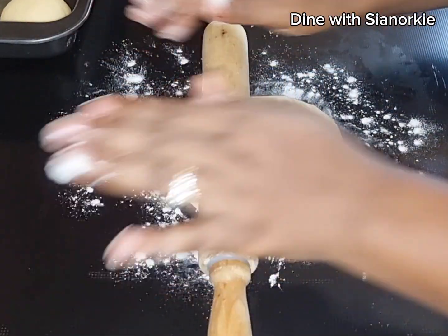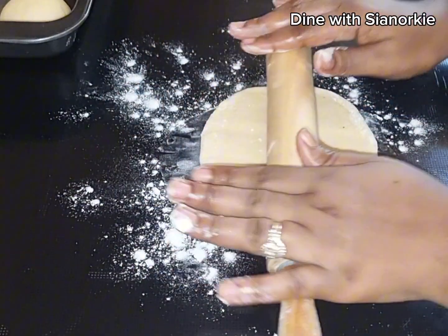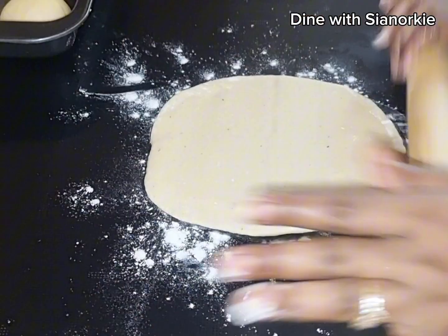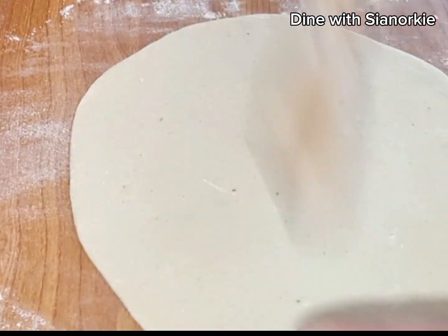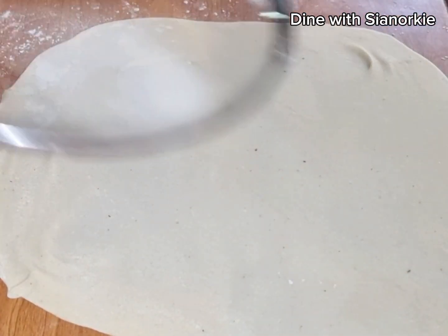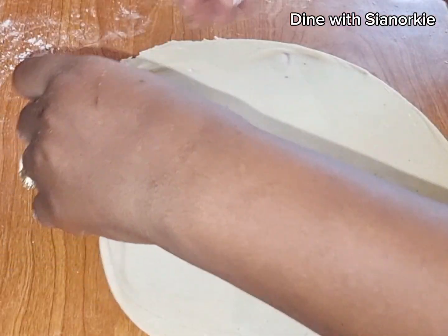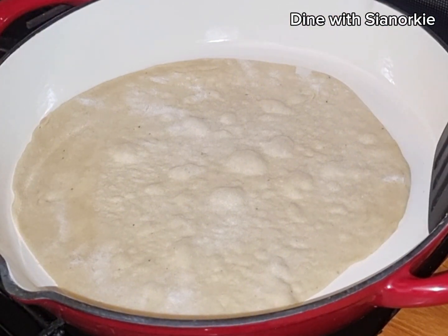I spread some flour on my surface to ensure it doesn't stick, then I go in with my rolling pin. I roll one side forward and backward, flip, and roll the other side the same way — in doing that you attempt to achieve a round shape. You might not get a perfect round shape, which is fine. But I realized that when making pie we use a saucepan lid for a round shape, so I roll the dough as thin as possible and use my big saucepan lid to cut a perfect circle — and it worked!